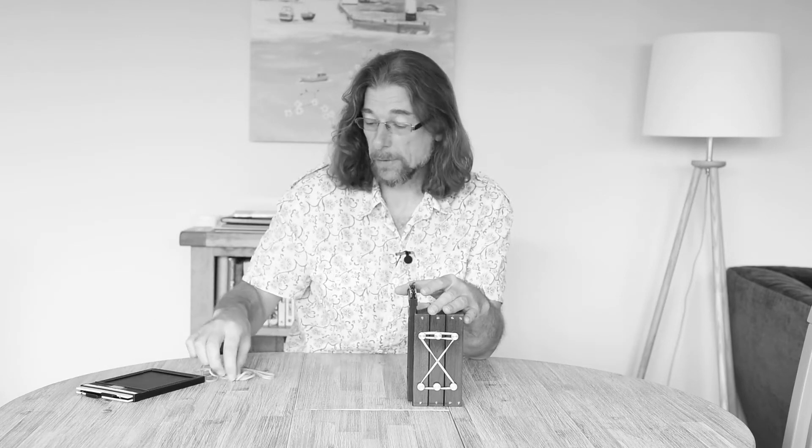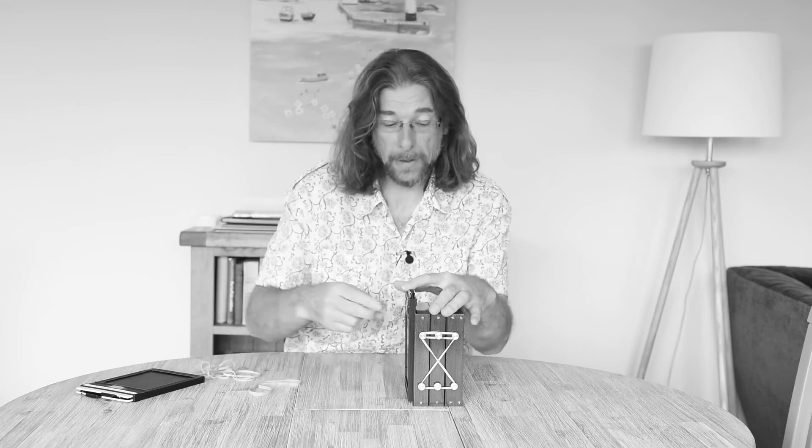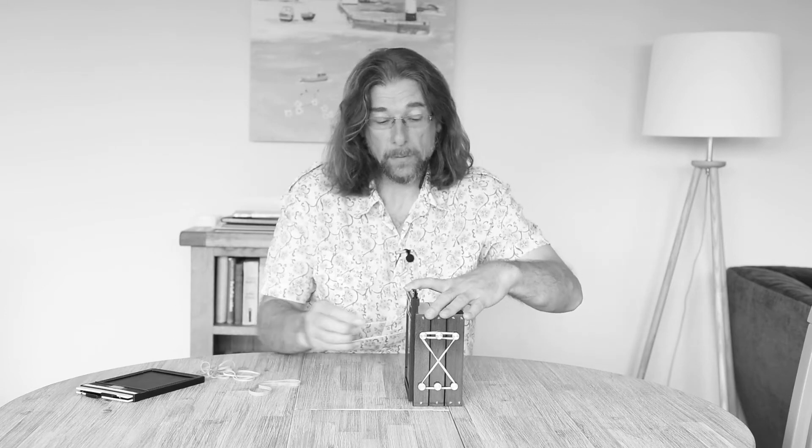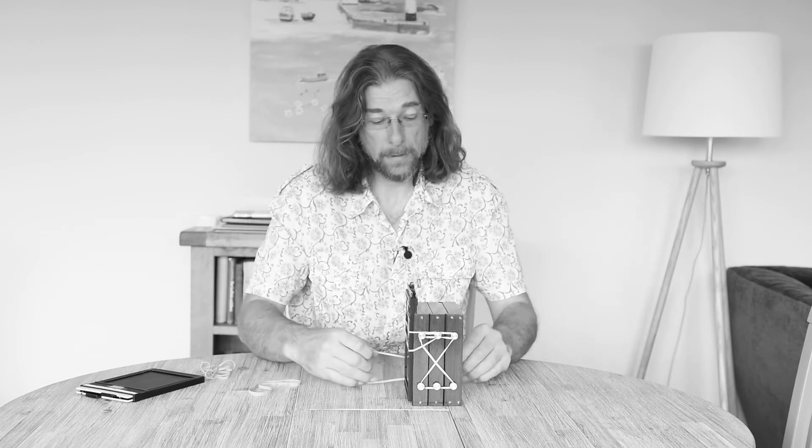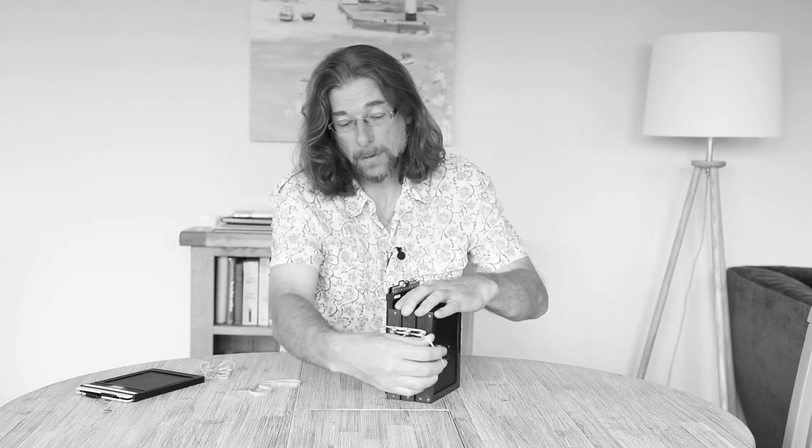When we're ready to shoot, the 5x4 film dark slide and film holder is held on the back once again using elastic bands, wrapped around the posts like so, and that means the camera is ready to shoot.